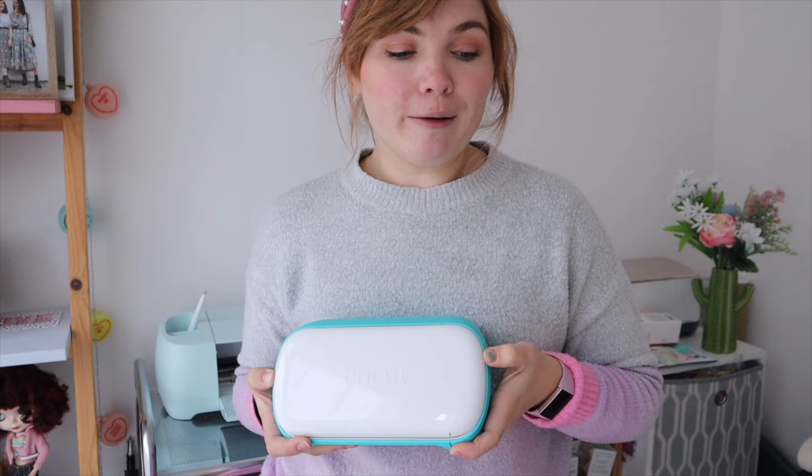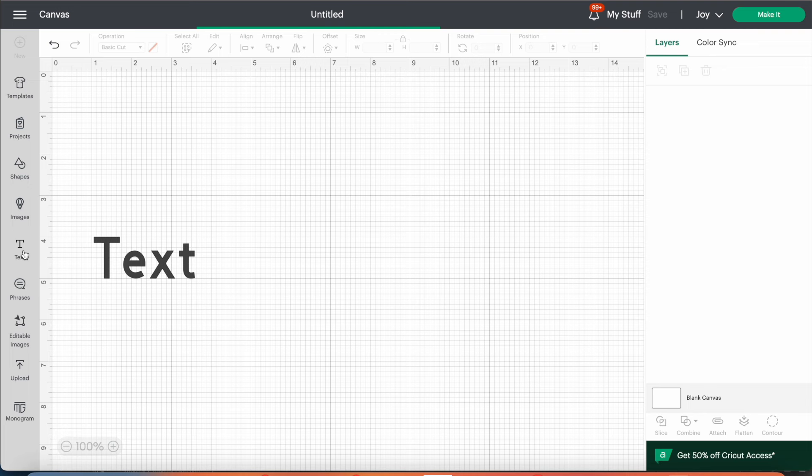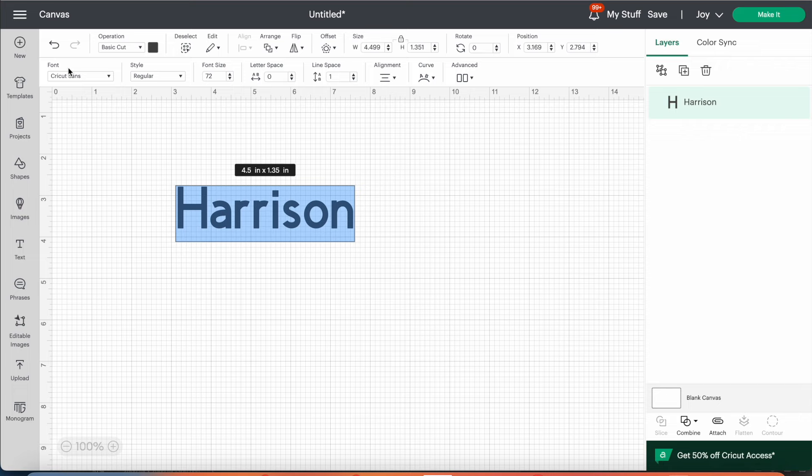Once you've set up your machine and you're ready to go, I'm going to show you the Cricut Design Space. I've recorded my laptop with me making these word projects and I'll talk you through what we have to do. Once you've downloaded Cricut Design Space, open a new project and on the left-hand side you'll see lots of tools, one of which is the text tool. Click text and then insert some text — I've just popped in my nephew's name Harrison.